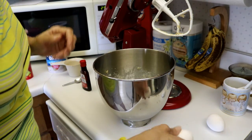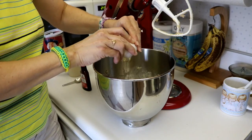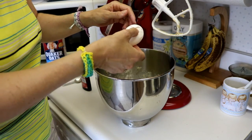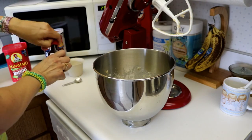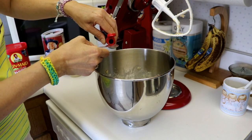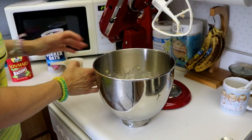Now we will add two eggs and one teaspoon of vanilla. And we will mix that well.